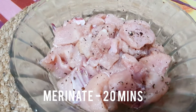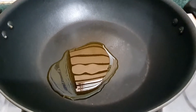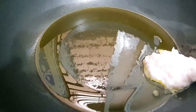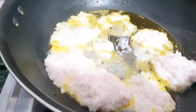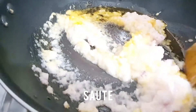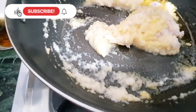After 20 minutes, take some oil in a pan, near about 2 teaspoons. Add some onion paste into the oil and keep the flame on medium. I used two medium sized onions. Sauté the onions nicely.